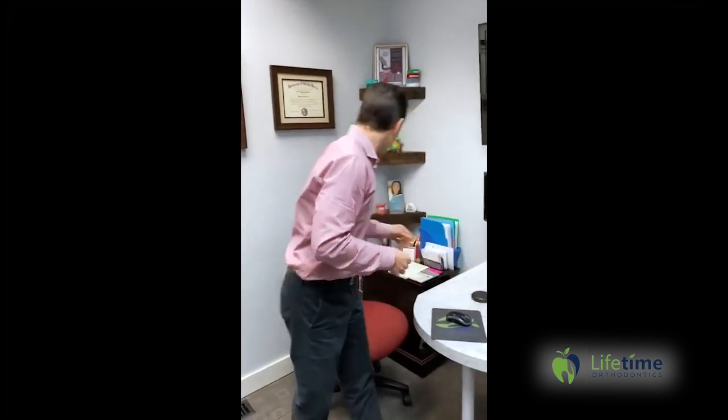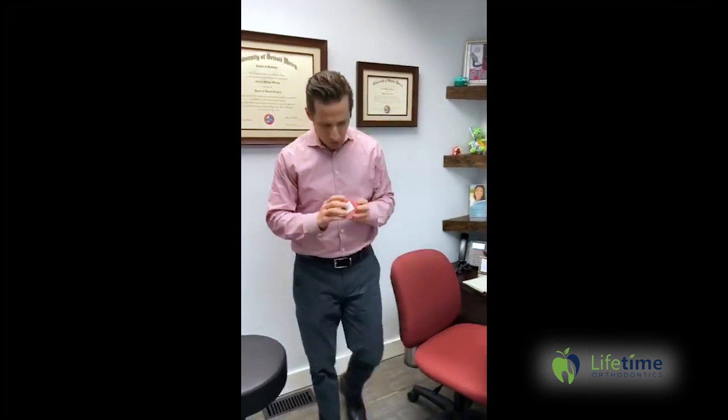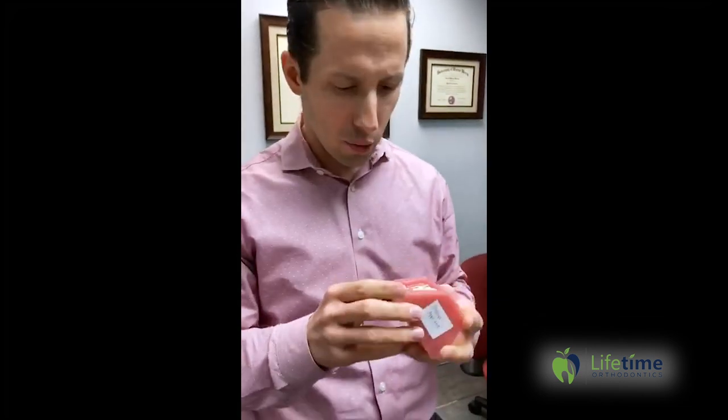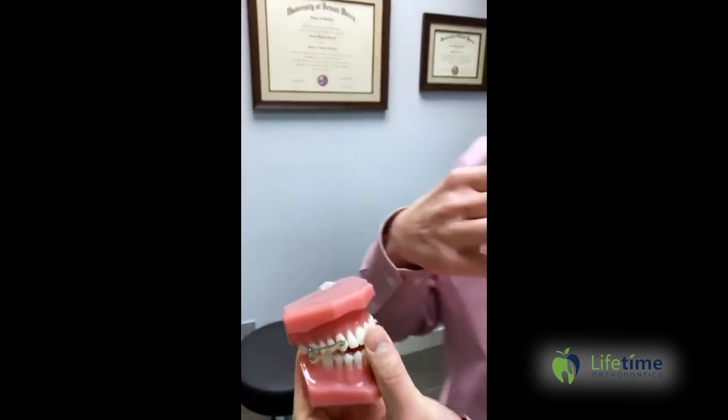Today I'm going to talk a little bit about elastics. If you saw the last episode of my Invisalign journey, at the very end you can see how I struggled to put on my elastics — like most people do the first time. I'm going to show this model, which is a model of the same appliance I have, and you can see here how it's bonded to the teeth. Essentially, you need to wear these elastics.